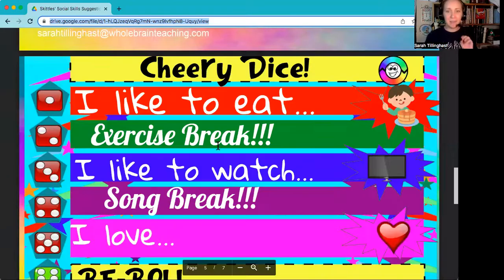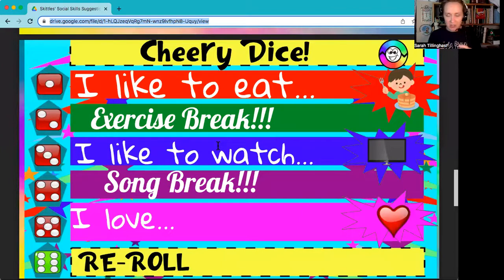For Cheery, my tip is to scaffold introducing it. The first Cheery game in 3.0 is a partner game — the Cheery Dice Starter. In order to play that game, you will have needed to teach your students the expectations for talking with a partner, and in kindergarten, that takes a little while. My suggestion is to go down the slides a bit and find Power Poses and Yoga Poses. Those two Cheery games do not require a partner, so you can play those really early in your school year. Students just need to know that when you roll the dice, you do the pose.